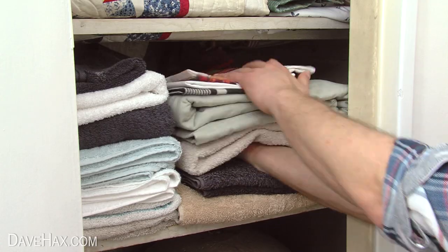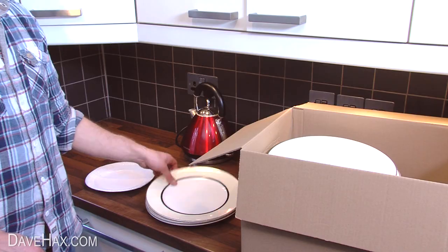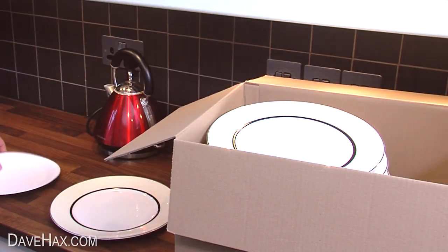You can use linen to wrap up fragile objects — this saves using newspaper or bubble wrap. And you can use paper plates to help prevent your crockery from chipping.